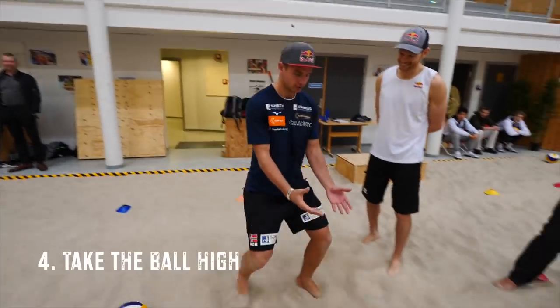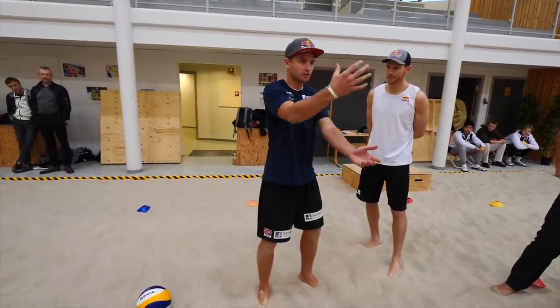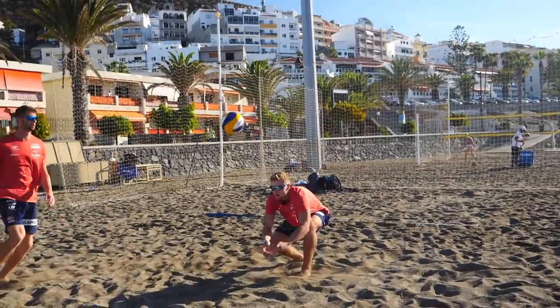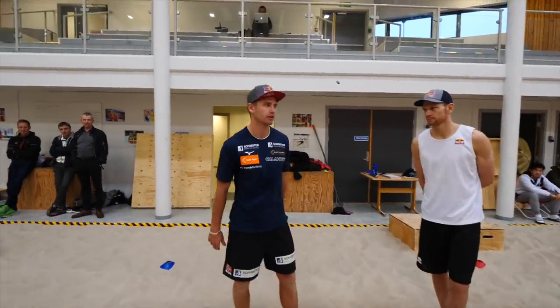Go early and try to take the ball higher, because you have more control — if it drops you can still go down. If you go down first and it drops, you can't do anything. Try to take the ball earlier.